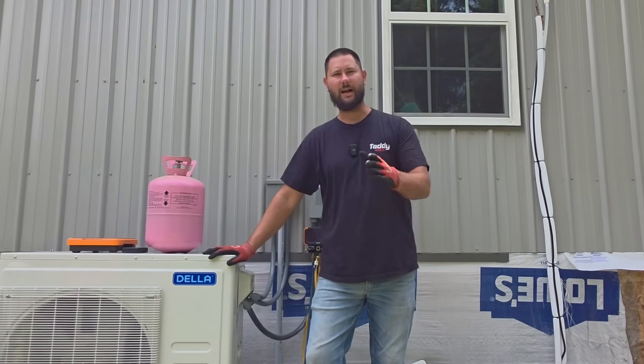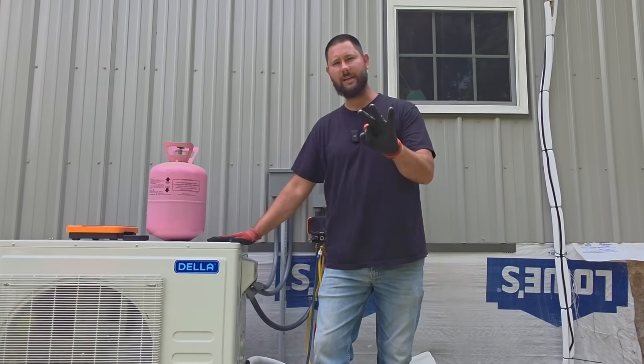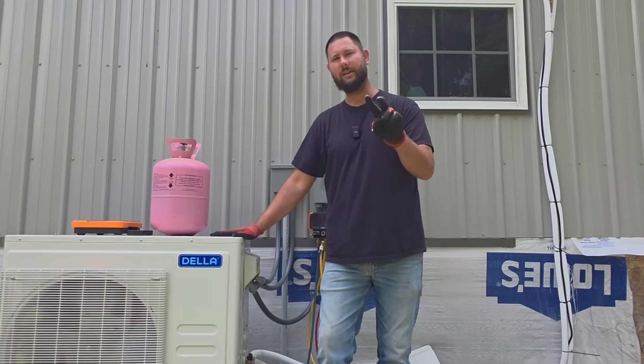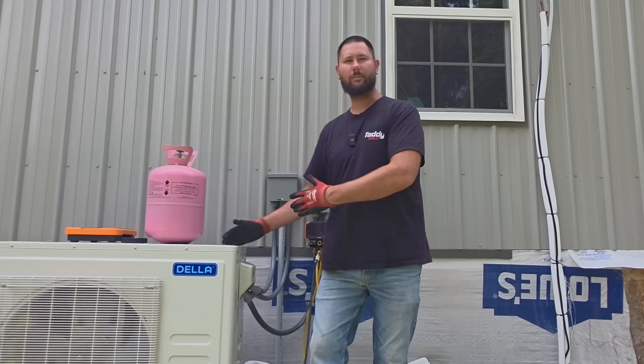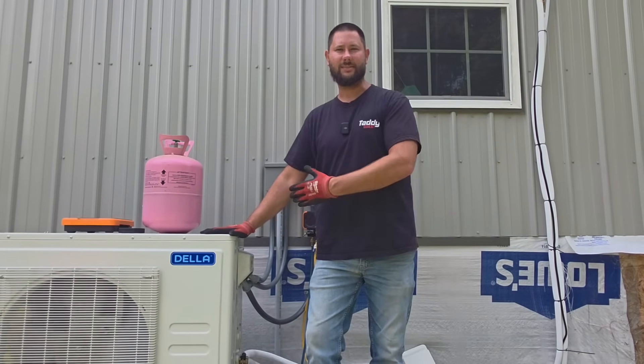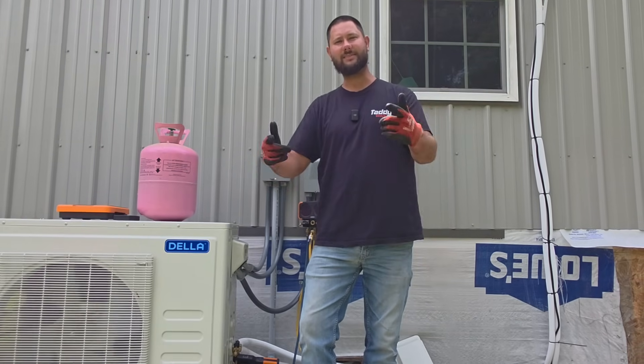Multi-zone mini-split not cooling. We've got a multi-zone outdoor unit with three indoor units. Two of them are cooling and one of them is not cooling. Today I'm going to help you troubleshoot a mini-split like this. You're watching HVAC Tips for Technicians. I'm Tad. Let's get started.